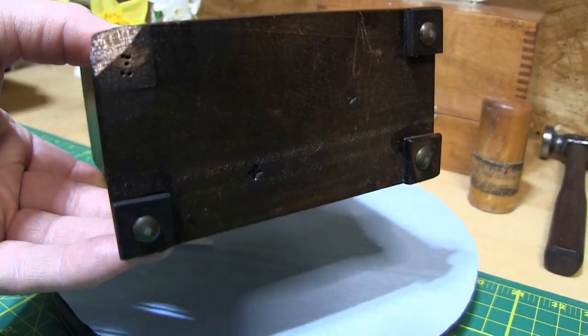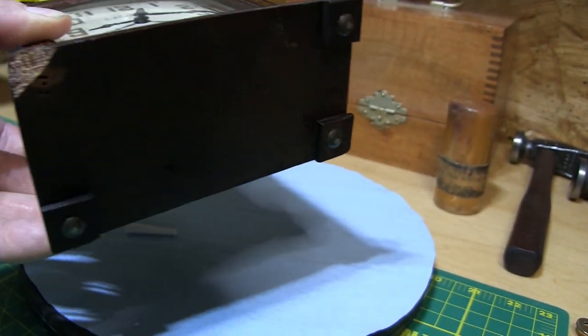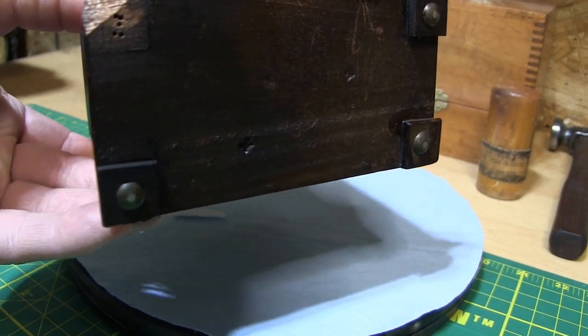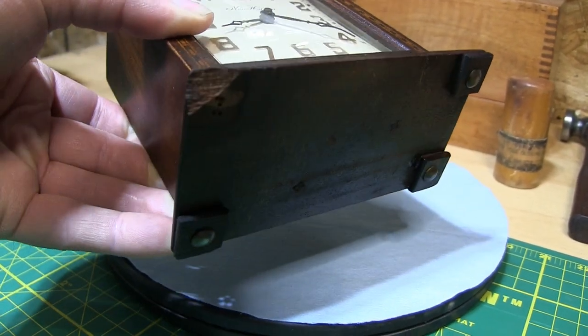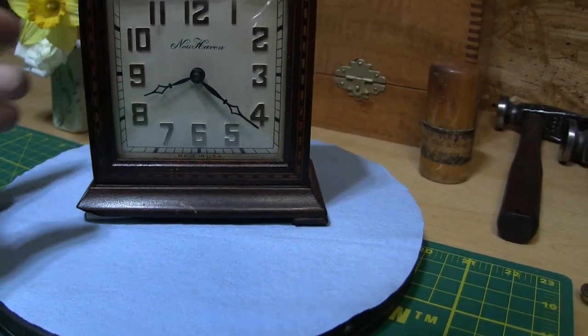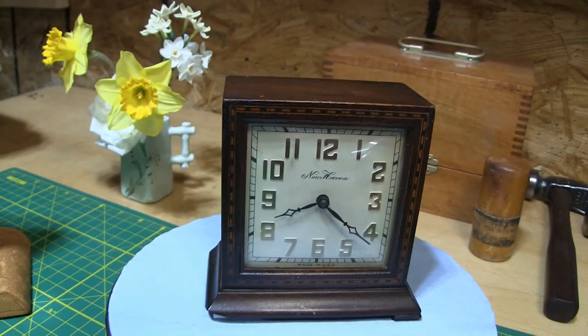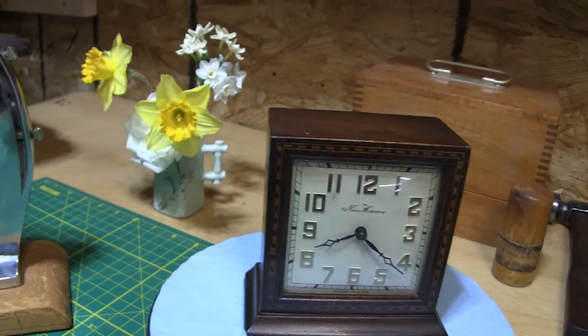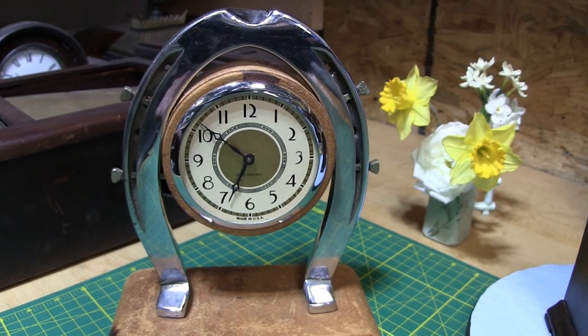One of the feet is missing — they look like upholstery tacks put in the bottom. I'm not sure if those are original or not; I will have to investigate that. But it is a cute little clock with a very nice design.